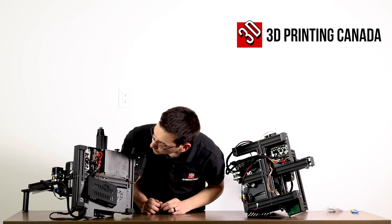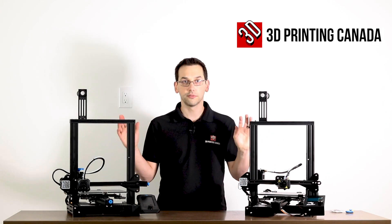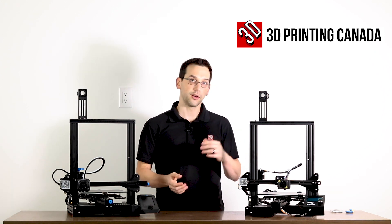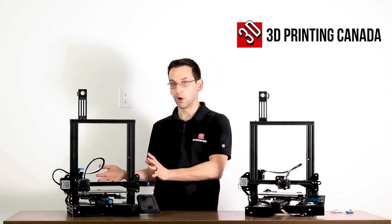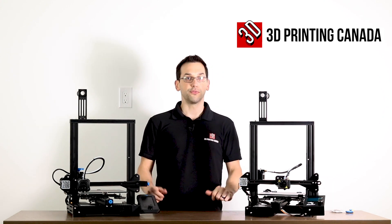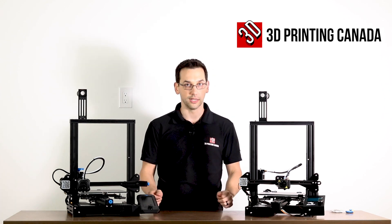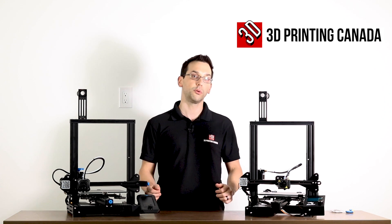And that's about it — a high-level mechanical and physical overview of the differences between the two machines. Hopefully that helps you understand where we were and where we're going with this line of printers. Remember to like and subscribe and ring the bell to get notified when we upload more videos like this. Leave us a comment down below and let us know what else you'd like to see in the future. Thanks for watching — we'll see you next time.